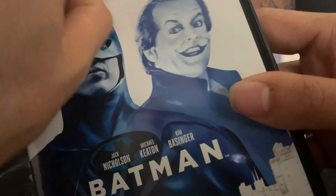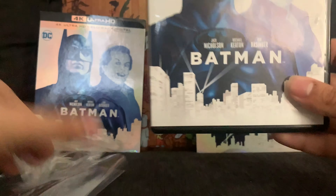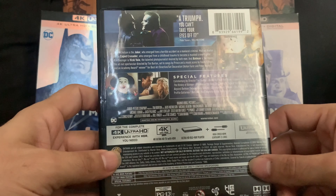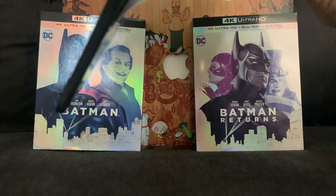Oh yeah, of course starring Michael Keaton, which is a lot of people's favorite Batman, and of course Jack Nicholson as the Joker, and Kim Basinger in the movie as well. Let's open this bad boy up — there's a digital copy right there.